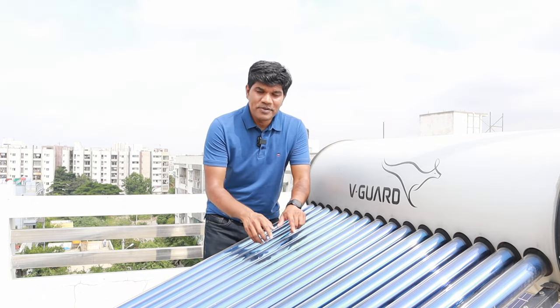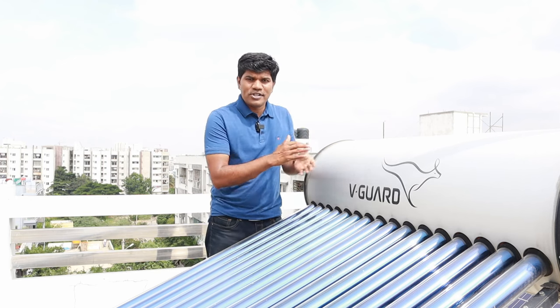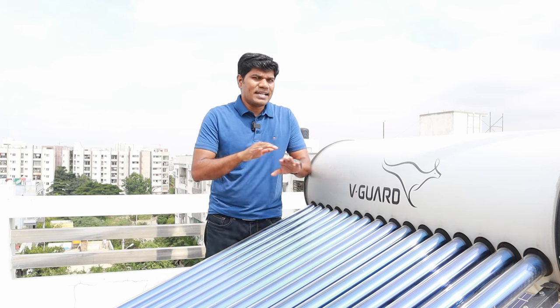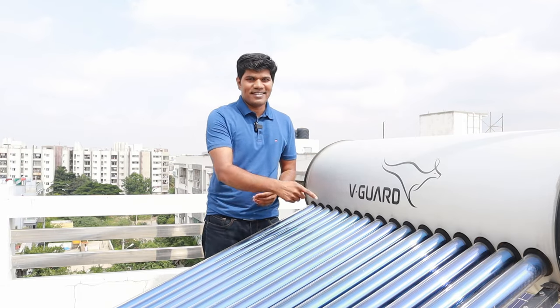In this video, I'm going to share the complete steps on how exactly an ETC solar water heater is going to be installed — how exactly the tubes are connected, because these are the tubes which are going to heat the water and send it to the unit, what the price is, where you can get the best price, what the installation cost is, and how exactly the entire setup works. Welcome to the A to Z Construction channel. I'm Sriram Binur. Let's get started.